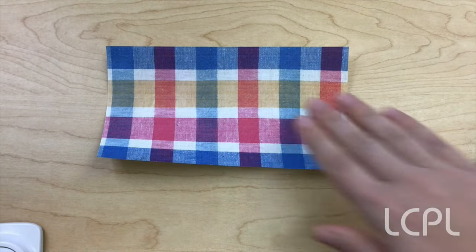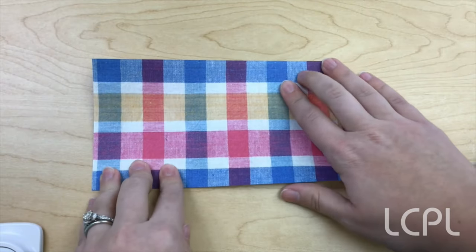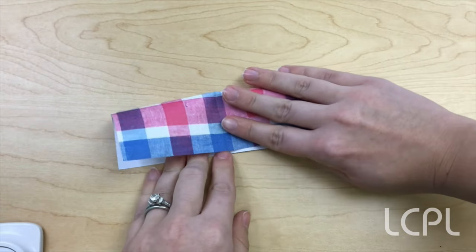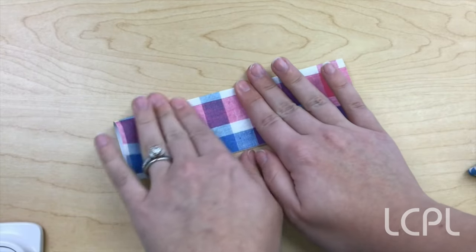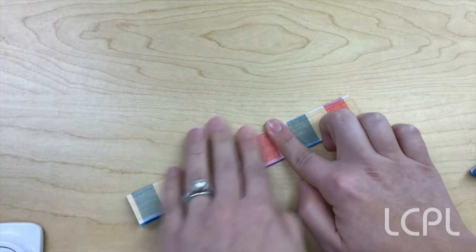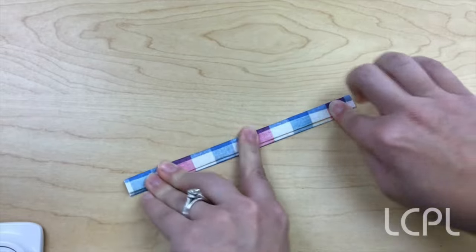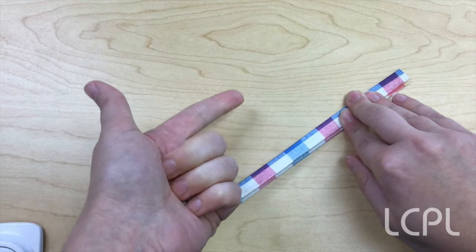So, basic technique. Here we go. The wrapper we're working with is exactly double the size of your average gum wrapper, but the steps are the same. First, we are going to fold our wrapper in half the long way. Second, we're going to fold it in half again. And then we're going to fold it in half a third time — so that's folding it in half the long way one, two, three times.